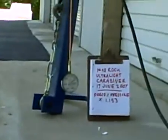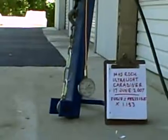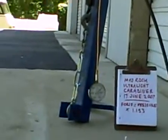Okay, test starting. Mad Rock Ultralight Carabiner, 17 June 2007. The force applied to the carabiner is the gauge reading times 1.153. Test starts.